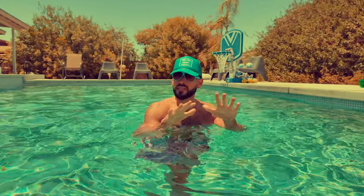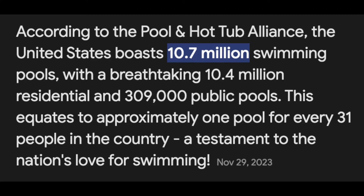It gives you so much, it doesn't take away, and you can do it anytime, anywhere, as long as you have access to parks, oceans, lakes. And if you're lucky enough — one of the 10 million people in the U.S. who have pools — so don't tell me you don't have a pool.